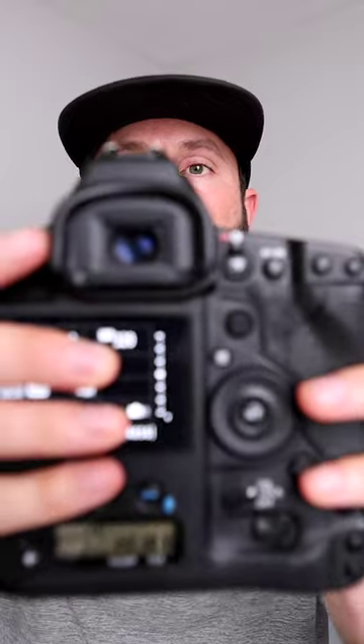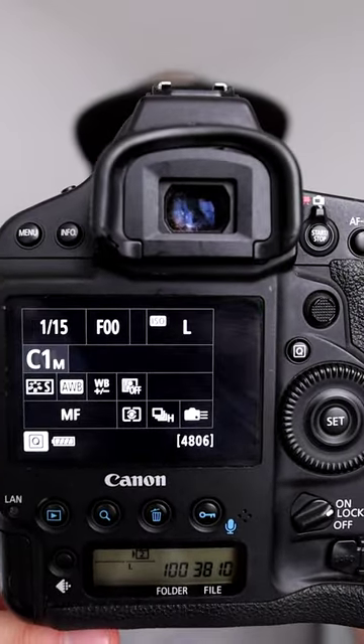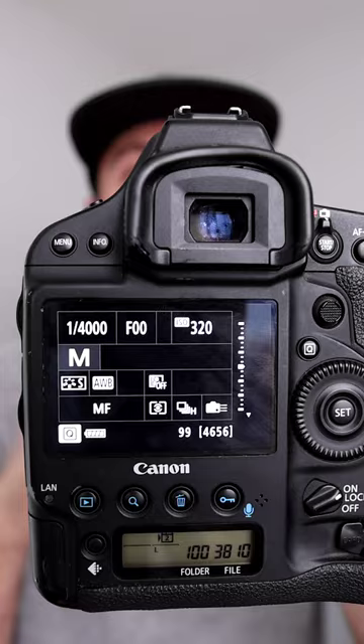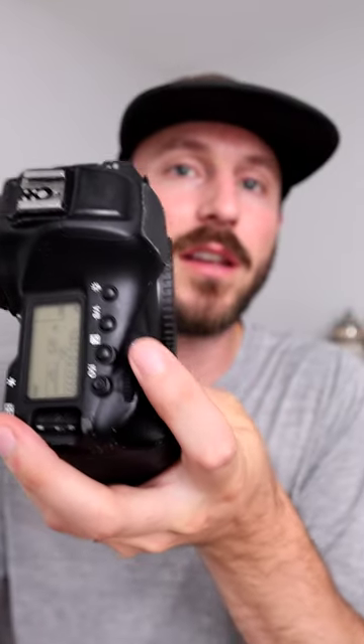So if you want to see what I'm talking about, I'm just going to click this button right here. You can see if I am shooting at a high shutter speed and I click it once — boom — it goes to C1, which is a slow shutter setup, and then I can click it back to where it was. Click that button and it just shoots back and forth between those settings.